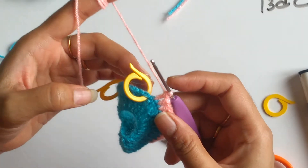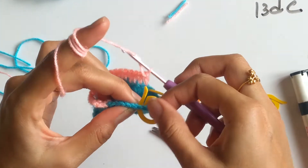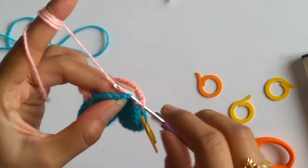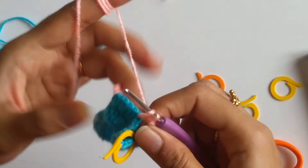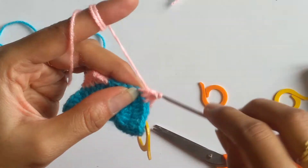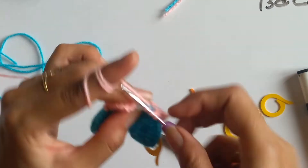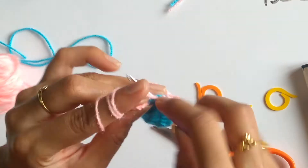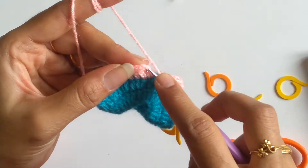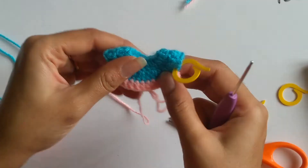I have worked 13 double crochets for the front part of the frog. I will skip the entire sleeves and work a double crochet into the marked place for the other back section. I have come to the end of my first row of the skirt, and now I need to slip stitch onto the top of the third chain. This finishes the first row of the skirt.